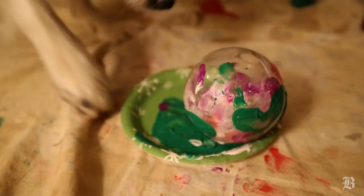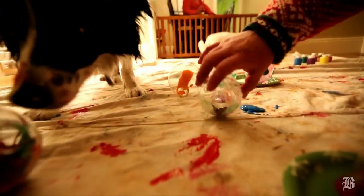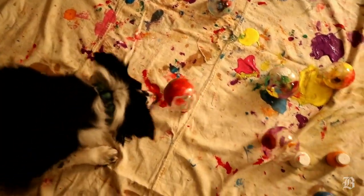My dog Shale loves to play with all kinds of toys, especially tennis balls and any type of ball. So I started thinking, what looks like a ball? An ornament! So I thought it'd be fun if I could get her to try to roll them through paint, and we could give them out as little keepsakes to some of our dog friends.